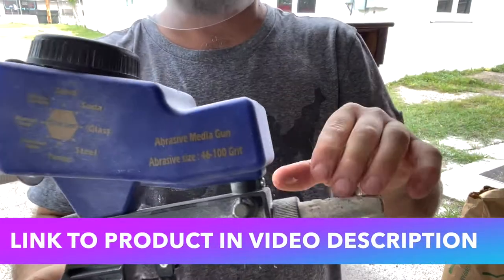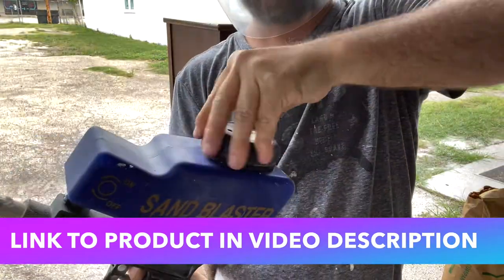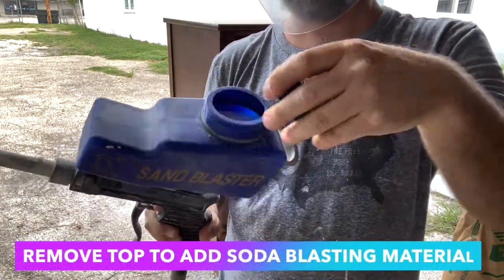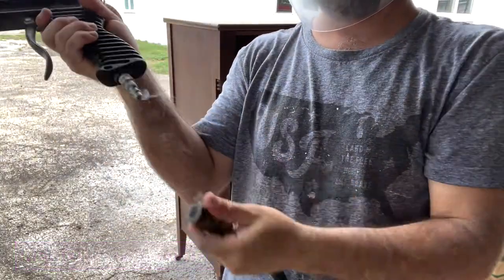Hey everybody, Boone White with the 323 Concept Furniture Restoration. Thanks for joining us today. I wanted to do another video of this awesome sandblaster gun. I use it with soda blasting material since we're working with delicate materials, but I just wanted to do a quick demonstration.